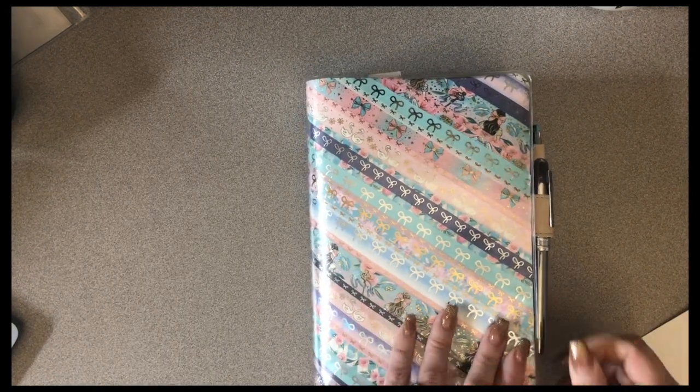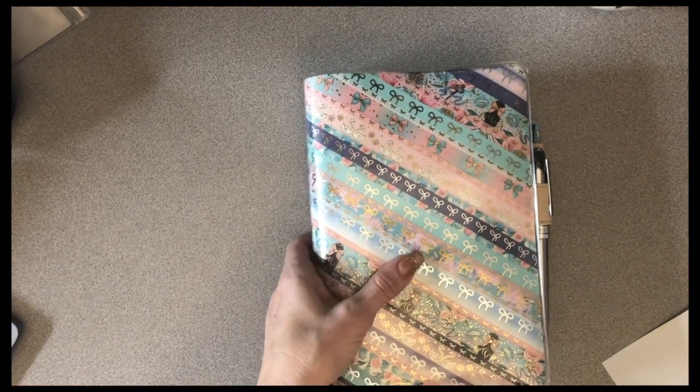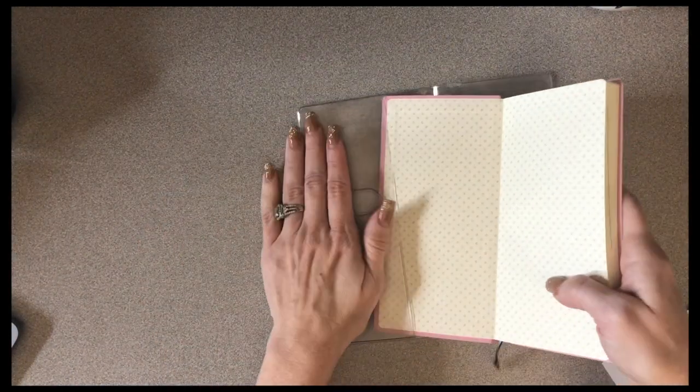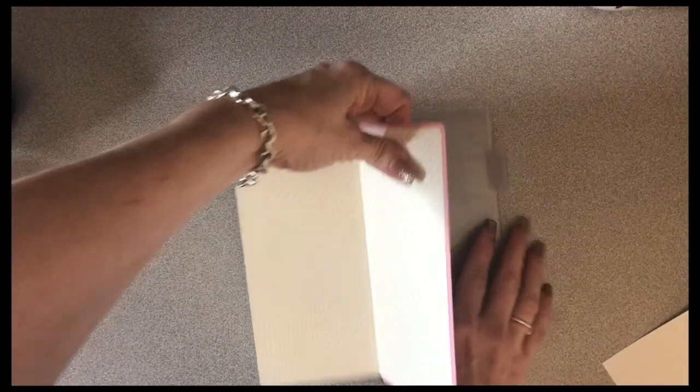And what I have done is this. So we're going to use an example. We're going to take the Strawberry Mega Weeks, and then this is just the clear cover-on-cover. This is just the clear cover-on-cover.